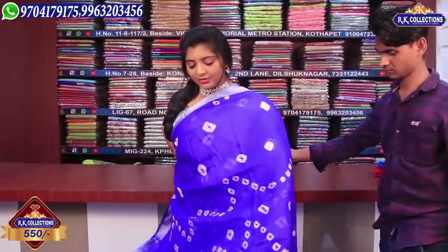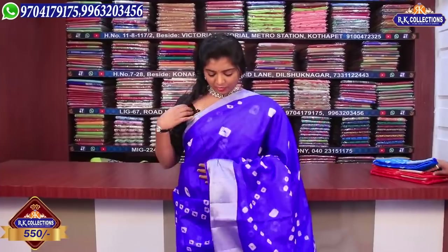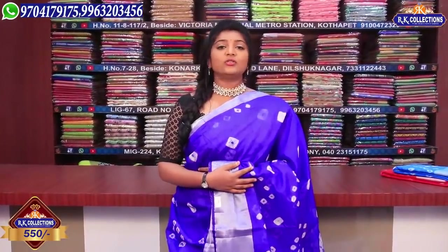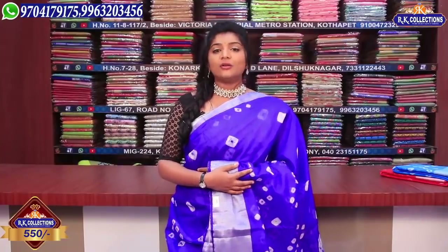Next is ink blue — I have a royal blue color combination. This color combination is very good. I have a self color combination blouse and also a print. If you want to buy these varieties, they are very good and at a reasonable price of 550 rupees.